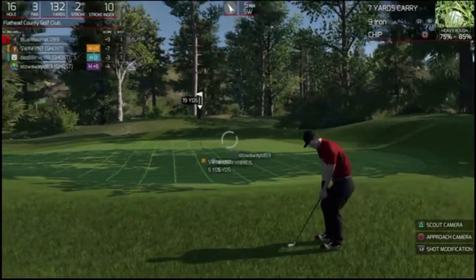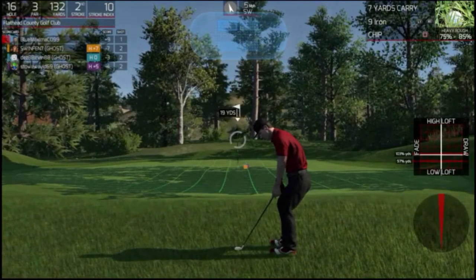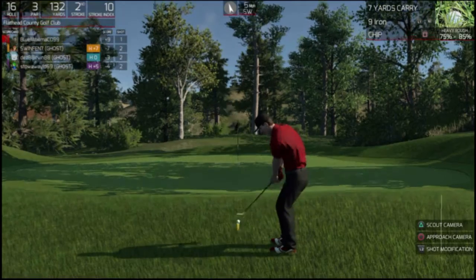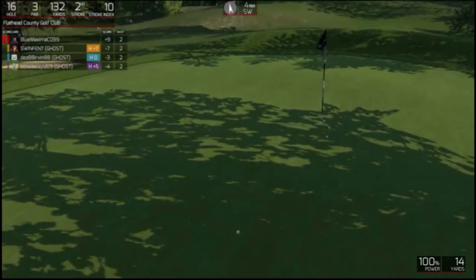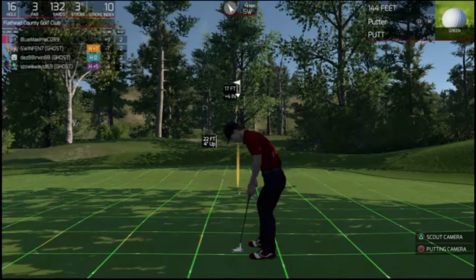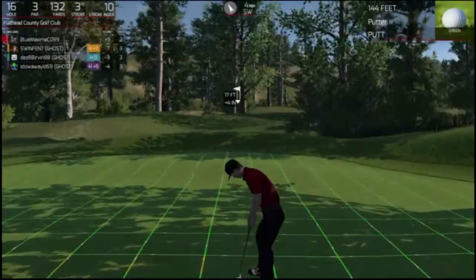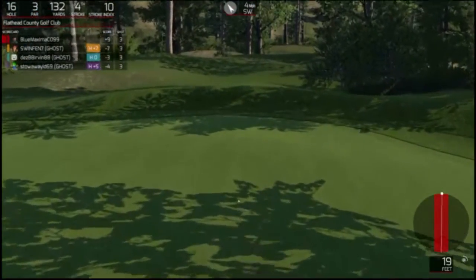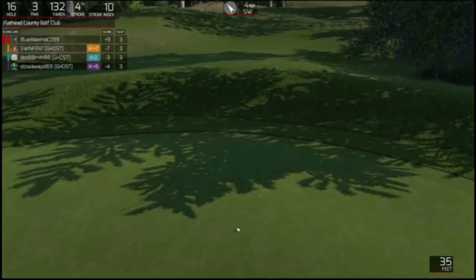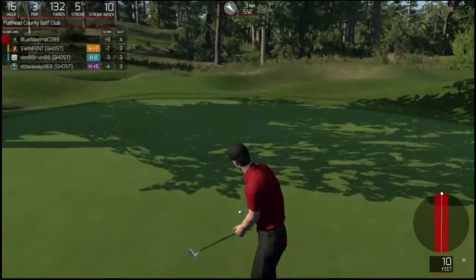Let's see — seven yards. Can I modify my shot to make this a little easier? Let's give it the maximum amount of power. Okay, let's go down to the putting camera. I'm going to have to aim a little bit to the left. That was way too much. Really should have thought that one through a little bit more. Just got to get closer to the hole.